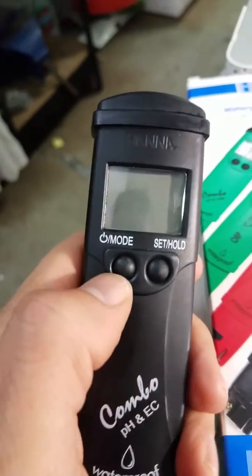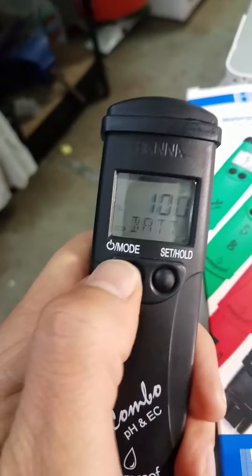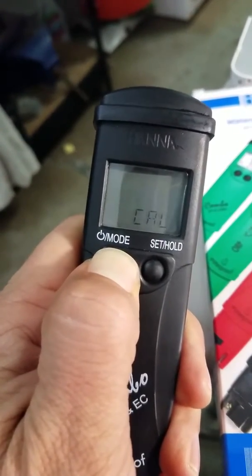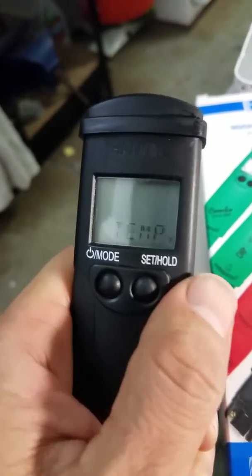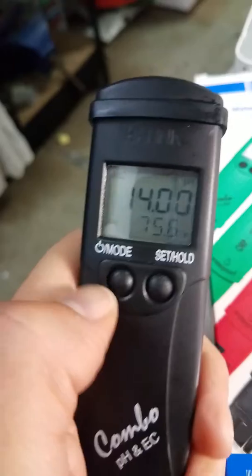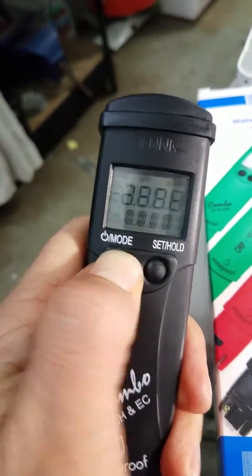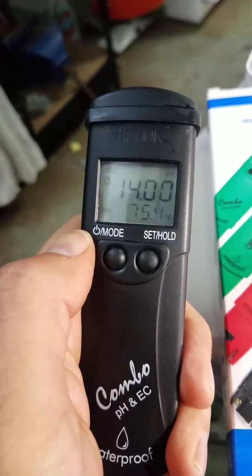Basically what you need to do is power it on and then power it off while keeping your finger on there — bam, temperature mode. Then you just change it to Fahrenheit, click up, up, and voila — you are now reading your temperature in Fahrenheit. That's it! And here's a little clip of my fish room.